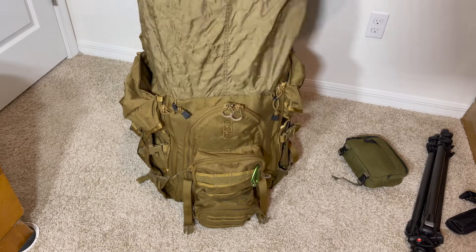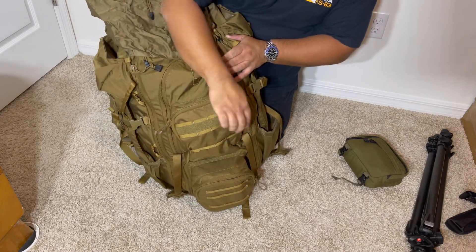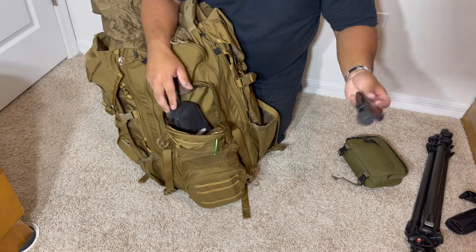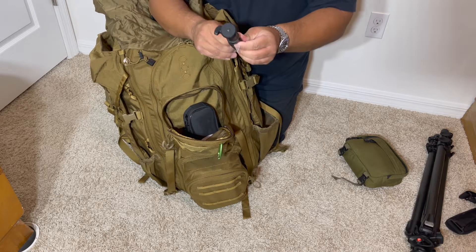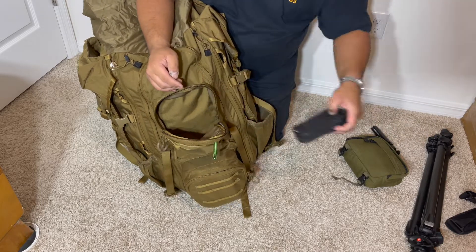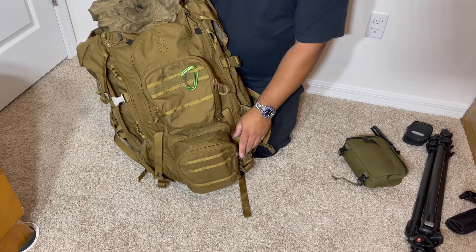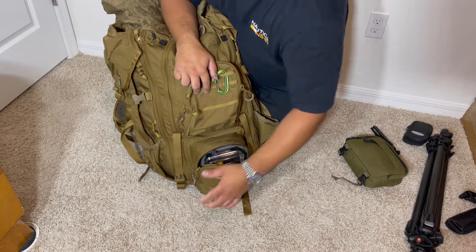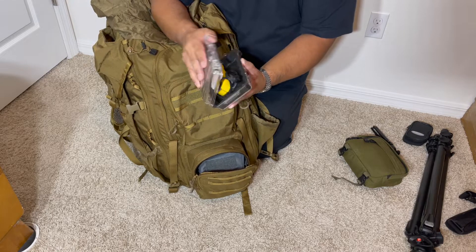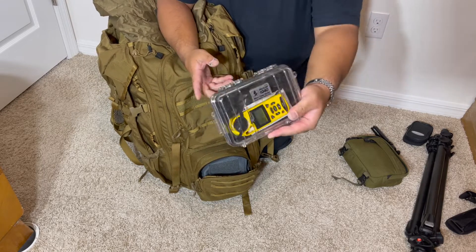In here I have my camera stuff: a lens cleaner and a small tripod for the camera. I'm actually going to repack this because I over-packed, and now I know what I need for the next match — it'll be a lighter load. This one is my Kestrel, along with an extra battery and some alcohol pads for my armband, stored inside a Pelican 1040 case.